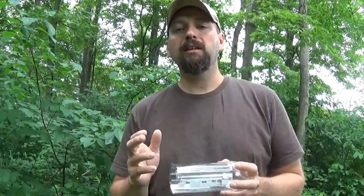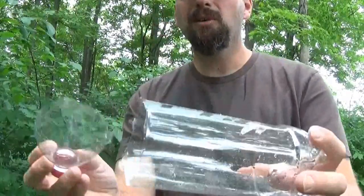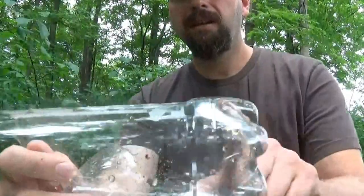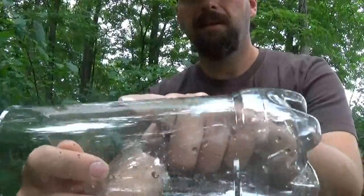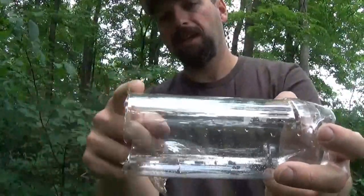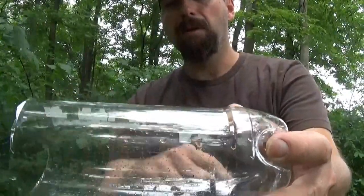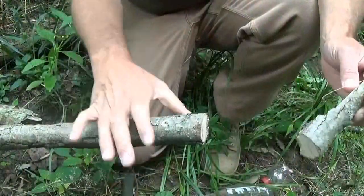Today I'm going to be showing an alternate method using a much more durable item — that's going to be your Bahco laplander saw. To get started making cordage, I cut the cap off this bottle. It has a step on both ends, so I cut it off just on the cap side of the step. Now I've got a nice straight piece of the bottle to work with.